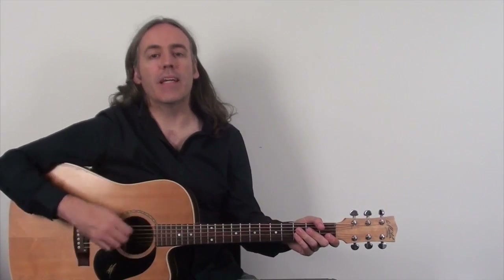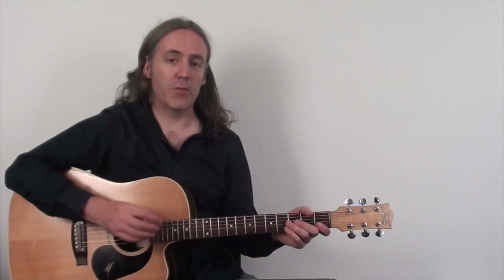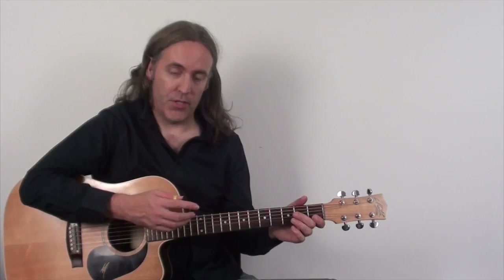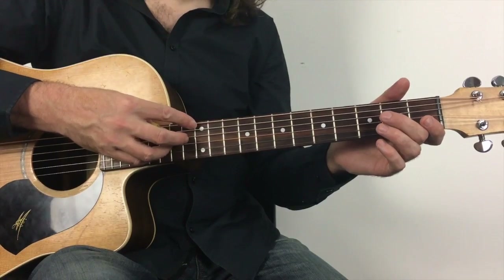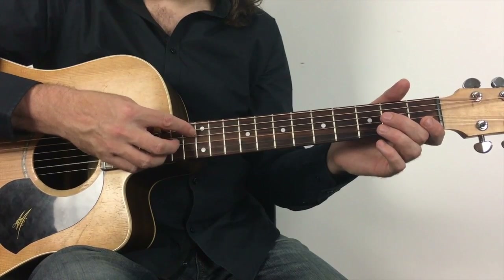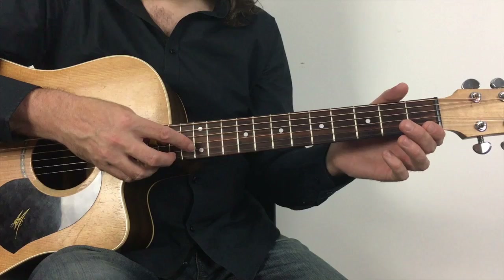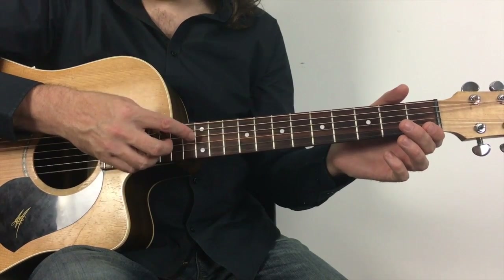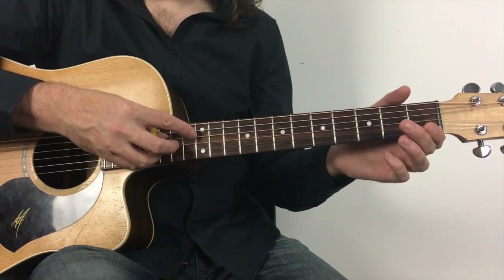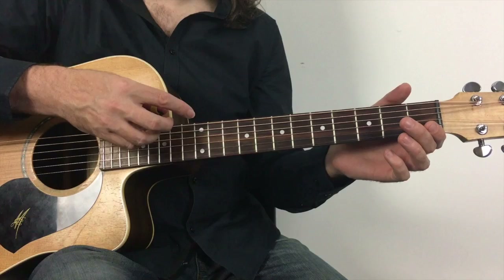Today we're going to be extending on the arpeggio pattern from the first video, so just a brief recap first. The pattern I was showing you had you playing a harmonic on the sixth string, open third, harmonic on five, open second, harmonic on four, open first, harmonic on three. Then we started to descend by playing open first, harmonic on four, open second, harmonic on five, open third, harmonic on six, open fourth.